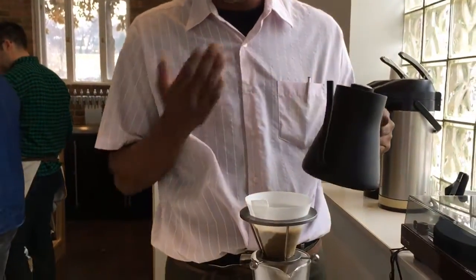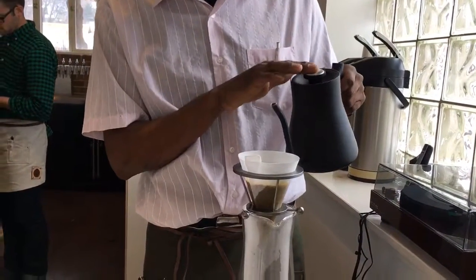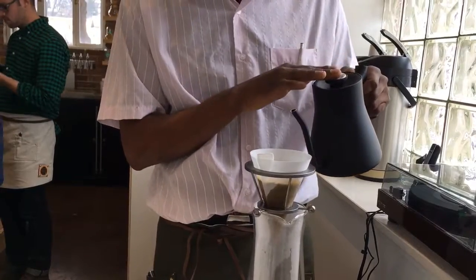If we want to pour more of one thing out, we have the ability to do that based on grind setting, water temperature, and also the brew method that we use — whether it be Chemex, Phoenix, Aeropress, etc.